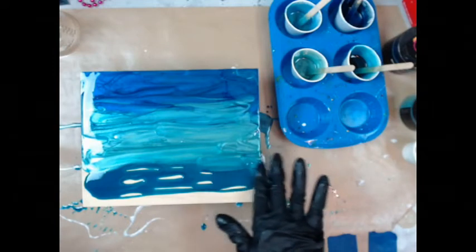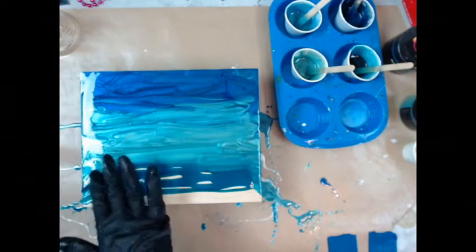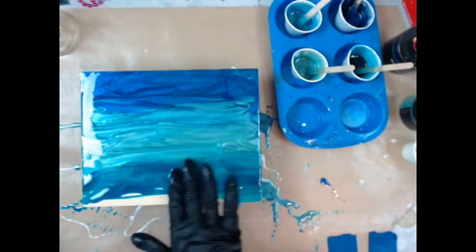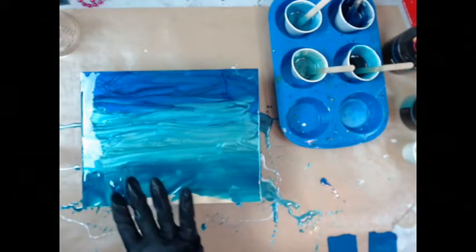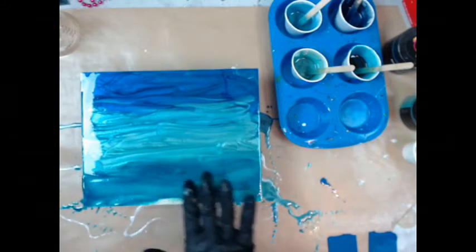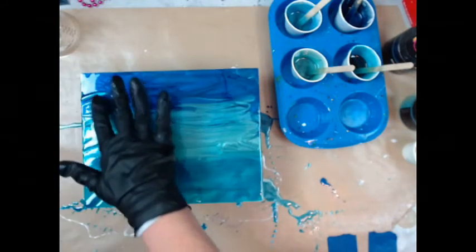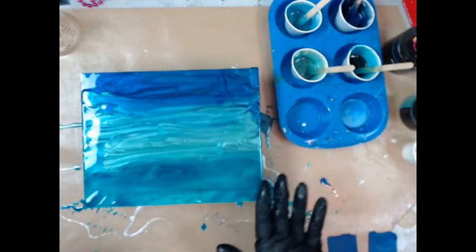I want to link the video by Dirty Artist down below. She did a butterfly with a black background and she pulled a chain through it — you have to go watch the video. That's what I'm trying to do, but I'm calling mine a beach butterfly because I'm doing mine in beachy colors.